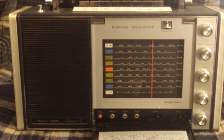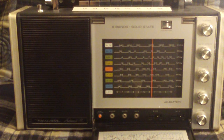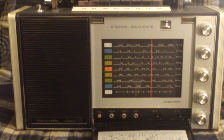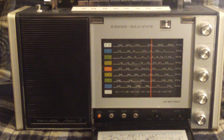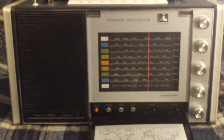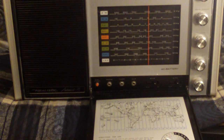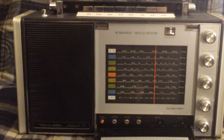Here's a radio that's definitely held its own and held its value over the years — this is the Realistic Astronaut 8. It's an 8-band radio with shortwave, AM, FM, and VHF bands. A lot of these can be found on auction sites, but they're usually missing the cover slash map of the world chart.